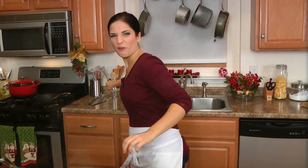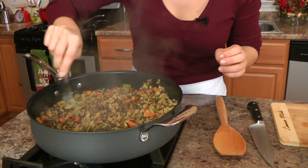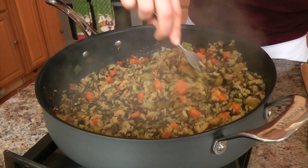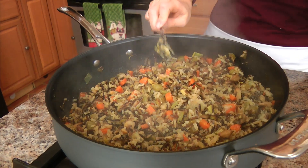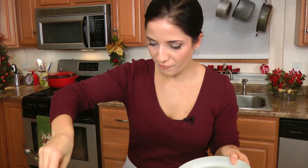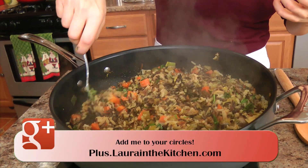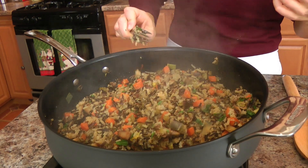My rice mixture cooked for about a half an hour. I'm just going to fluff it with a fork — it looks so good. I've been tasting this quite a bit so I know it tastes just right. I'm going to put in some fresh chopped parsley. Make sure that you taste it for seasoning because if you feel like it needs a bit more salt, just go ahead and add it.